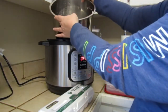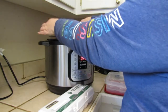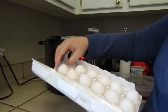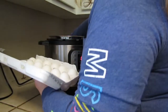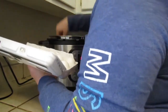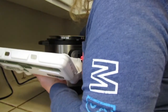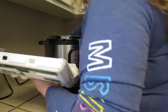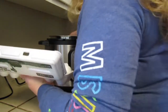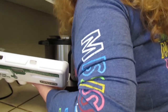In my Instant Pot I already have a cup of water along with the trivet that came with it, and I'm just going to pile all these eggs on top of the trivet inside. They are cold straight from the refrigerator — I just bought these yesterday. Before I used the Instant Pot I would always make sure to buy them ahead so they could sit for a couple of weeks to peel easy, but the Instant Pot makes it so easy to peel that I don't need to do that anymore.